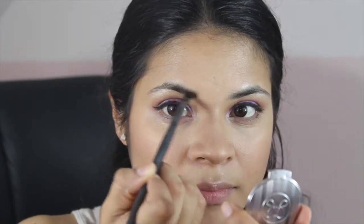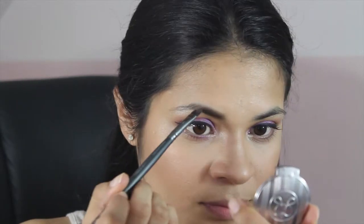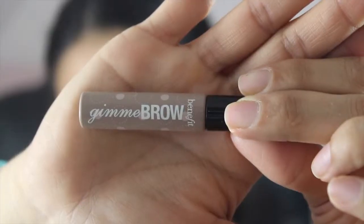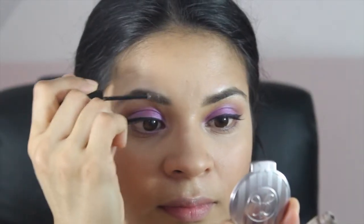I'm not using brow wax because sadly it ran out, and I also ran out of my clear mascara so I'm not going to use that either. Instead, I'm going to be using the Benefit Gimme Brow gel. I've been using it for the past couple weeks and I actually do like it.